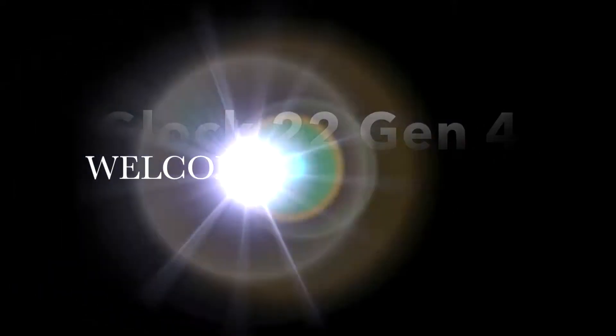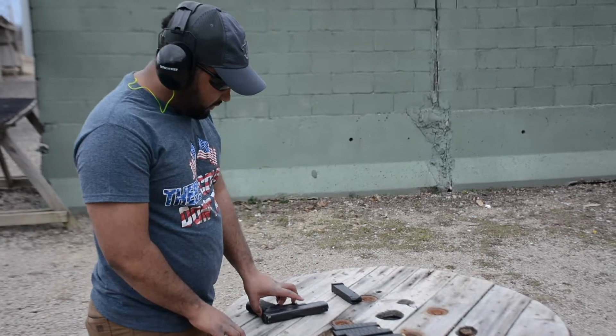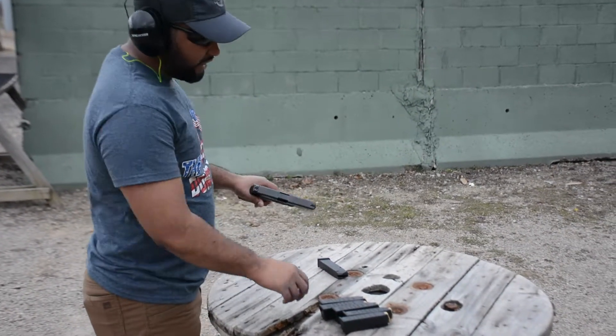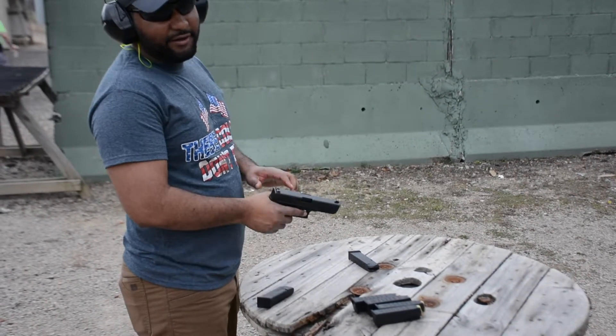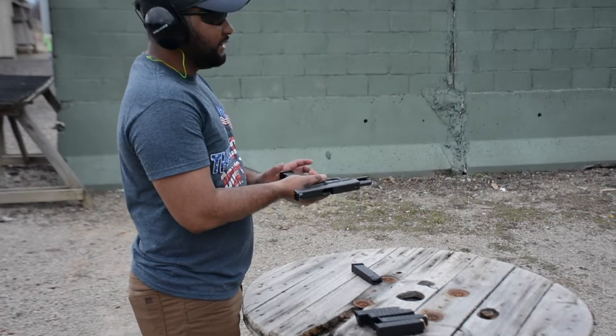Target practice. Welcome to Shot City, baby! Alright, Shot City folks. We got the Glock 22 Gen 4 out. Gonna take some shots with it. Today's just a real target practice day. Just have some fun. So, let's see what I can do.